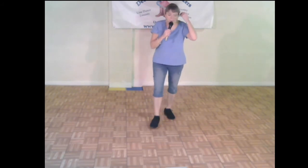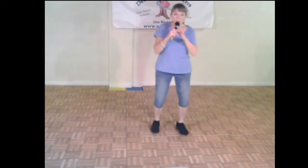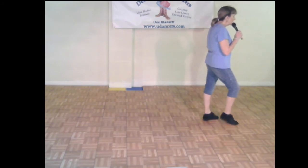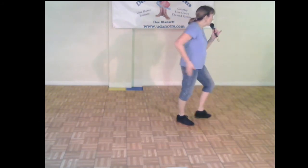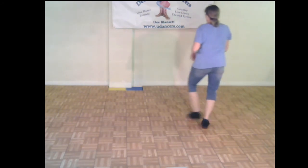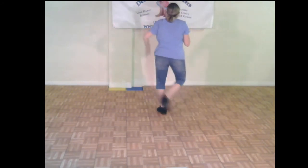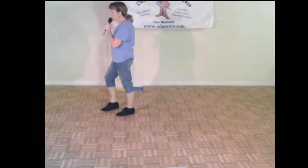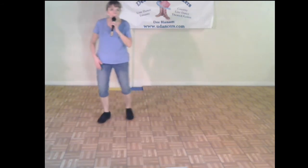Let's practice wall three — you should be facing six o'clock, away from me. Ready and: stomp stomp flick step flick step behind the quarter, stomp twist twist kick back touch, quarter turn brush, grapevine right and grapevine left — restart! Stomp stomp flick step flick step behind the quarter, stomp twist twist kick back touch, quarter turn brush.